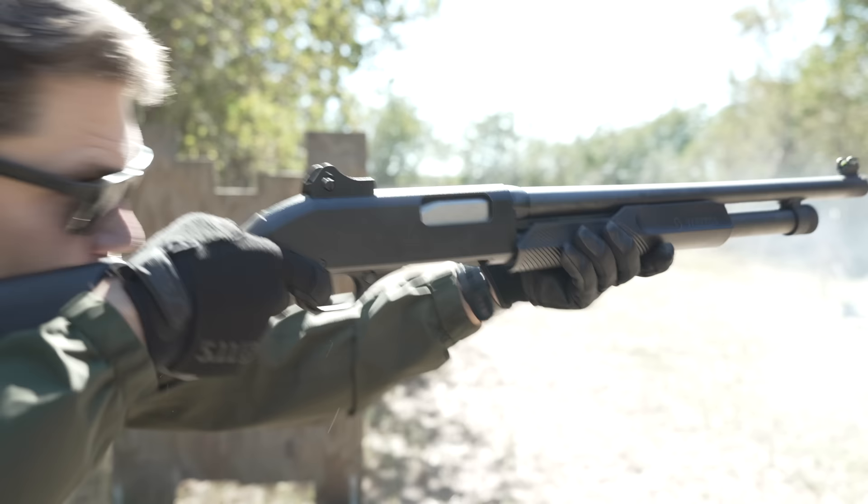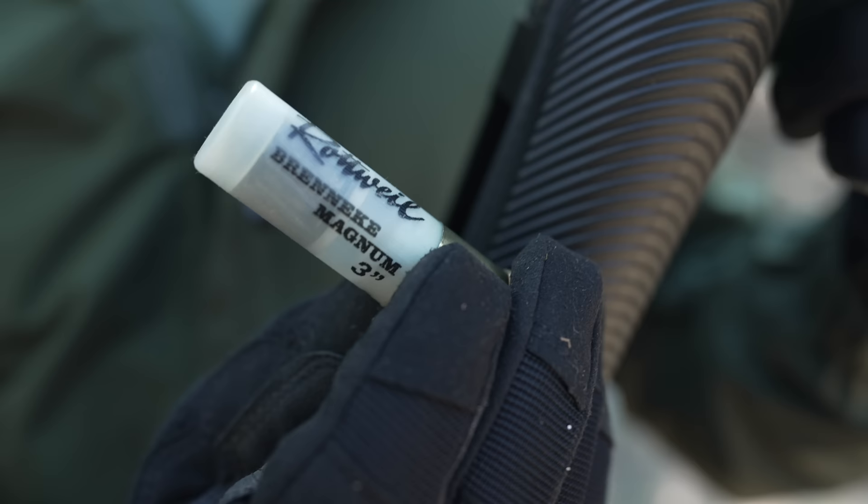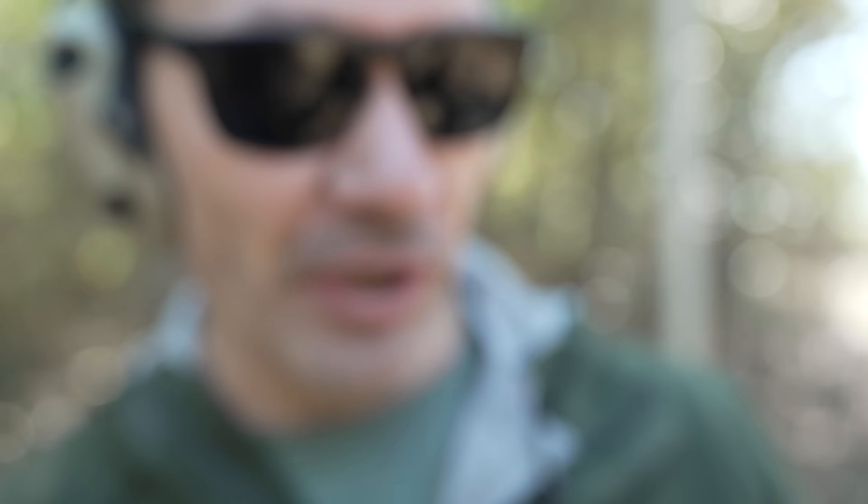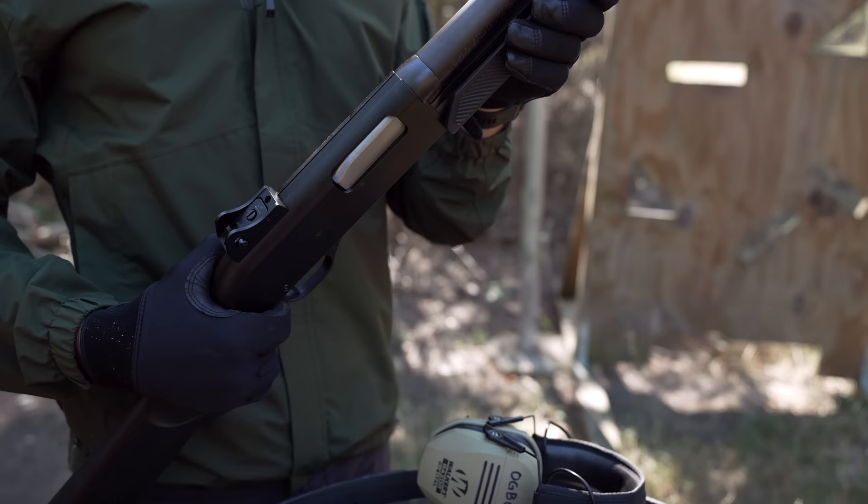More about that when we get to the range. You guys just want to see the burndown. We're done here. Let's get to the burndown. 3-inch Magnum. Buckle up, it's going to be a rough ride. We're going in.